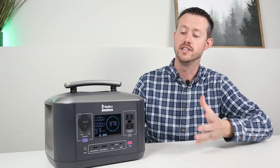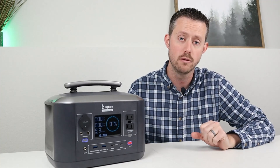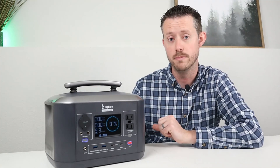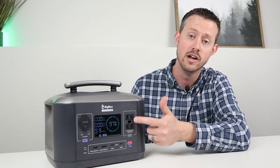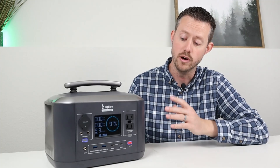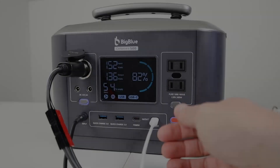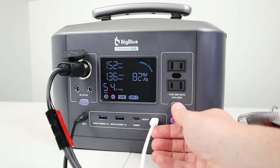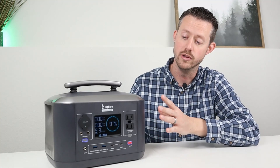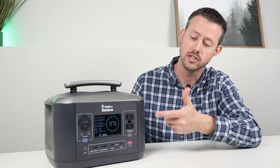When Mike from Big Blue reached out to review this power station, I noticed there might be one little problem. I want to be as transparent as possible — whenever you're charging this power station, the AC inverter outlets are shut off. It does not support full pass-through charging. You can use the DC output or USB ports, but you cannot use the AC inverter while charging.